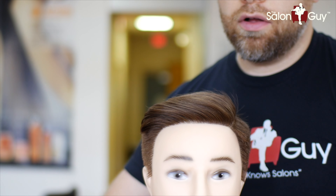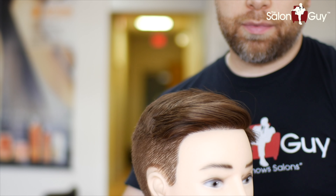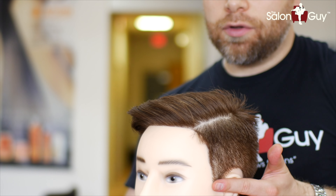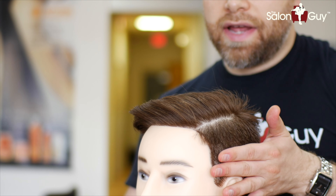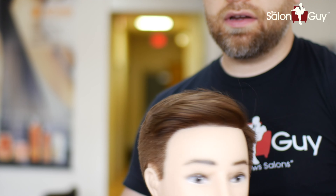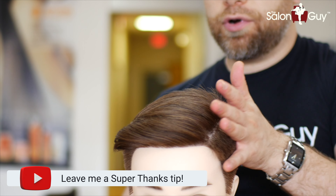Here's the first style where we've got the part — a side part — with the hair coming over like this. We did about a number two right through the bottom, a number three and a half right through here all the way throughout the back. Then we worked it in scissor over comb to blend it in, and now we have the side part.